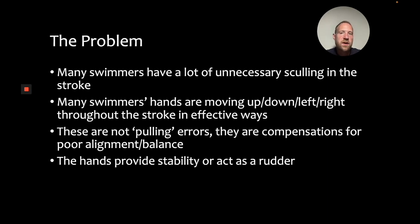So the issue is that a lot of swimmers are performing a lot of unnecessary sculling in the stroke — there's side-to-side movement, there's up and down movement, there's all sorts of movement that isn't necessarily either setting up the stroke or creating propulsion. What's important to understand is that these aren't necessarily just errors in pulling. In many cases, they're compensations for a lack of alignment, a lack of stability, or a lack of balance in the water. So because the body's not balanced, the hand has to brace in some way in order to create stability or to compensate for another action somewhere else in the body.